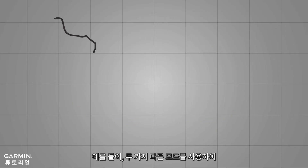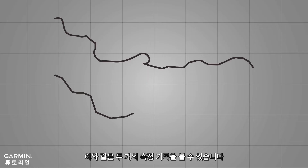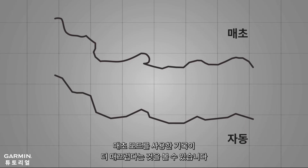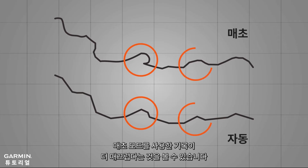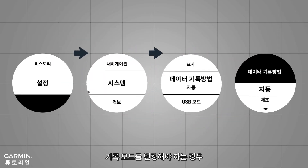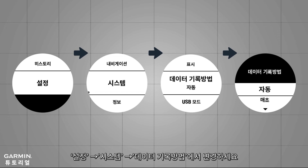For example, if we run on the same route at the same pace using two different methods, you will get two tracks like this. The upper track uses every second recording while the lower track uses Smart Recording. You can see that every second recording creates a smoother track line and picks up small changes that Smart Recording does not. If you need to switch between the two modes, select Settings, System, Data Recording.